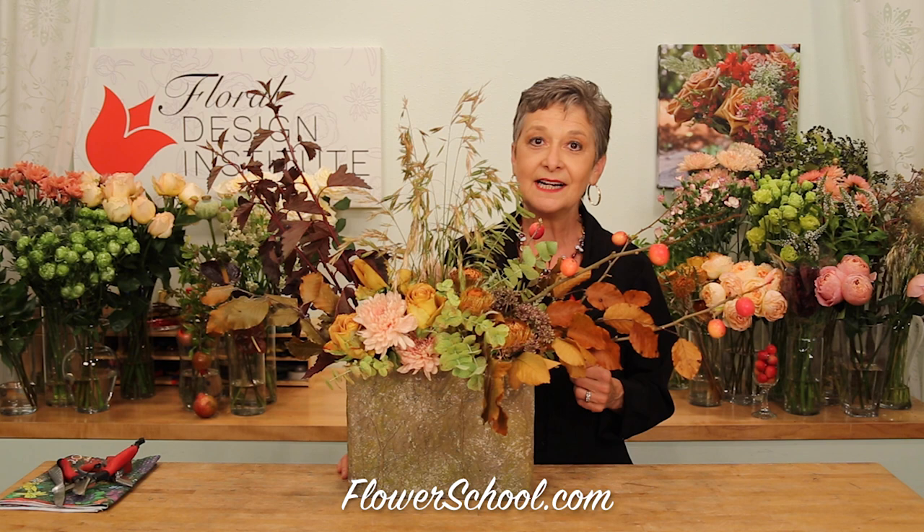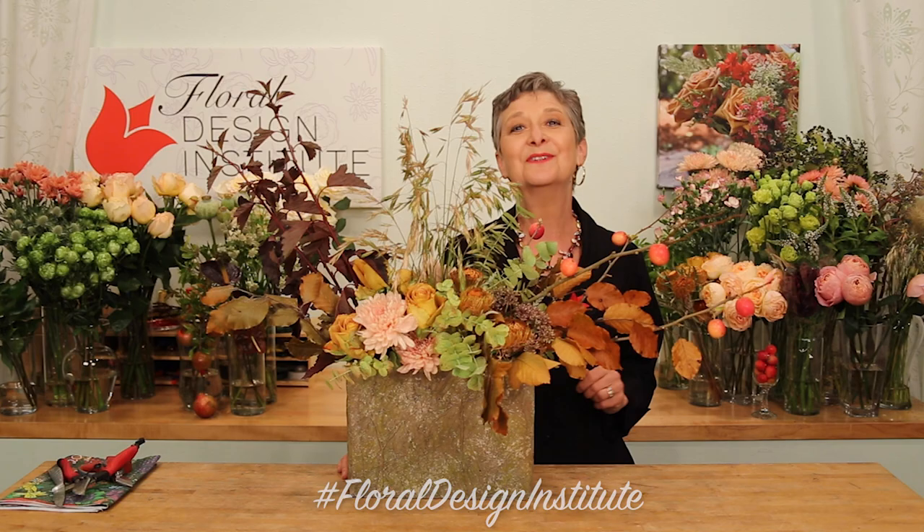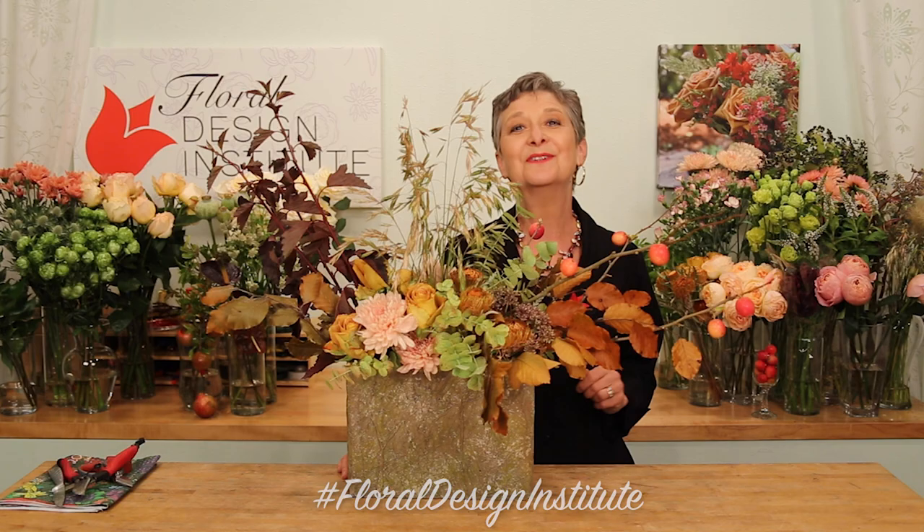Autumn is such a wonderful time in the flower shop. We love the colors, the scents, the materials. You'll find more creative inspiration on our website, flowerschool.com. If you have questions, you can reach us there, or pick up the telephone and give us a call at 503-223-8089. Now it's your turn — what are you going to create for the autumn season? Be sure to take a picture, post it on social media, and hashtag Floral Design Institute. That way we all can see what you do as you do something you love.